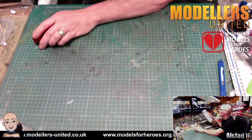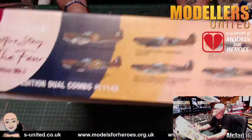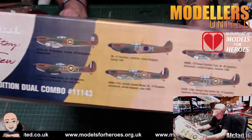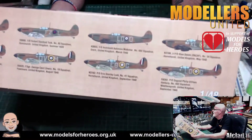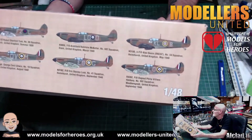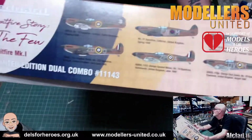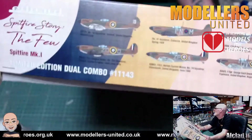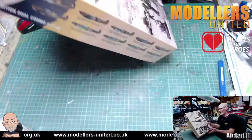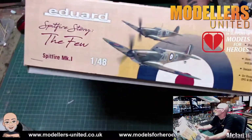Switching to camera two now. Hopefully this is working this time. You've got ten decal options — Douglas Bader, Milan, Tucker and a few other famous aces. Spitfire Mark 1, dual combo, so two kits in the box, and there's a little bit of info on the side there.